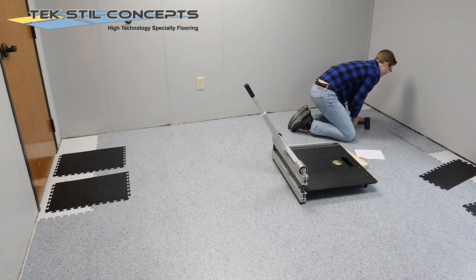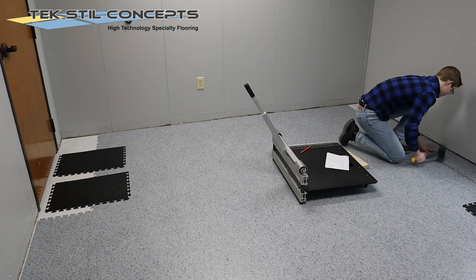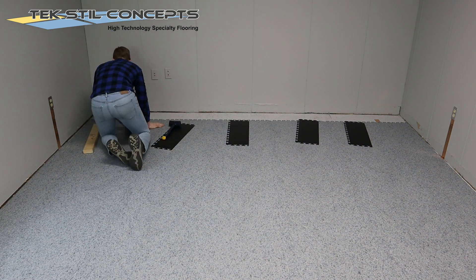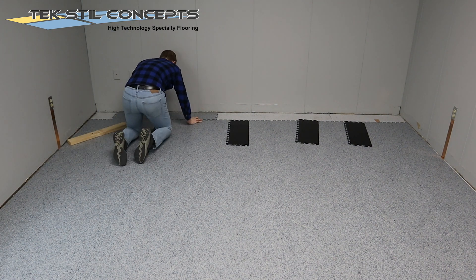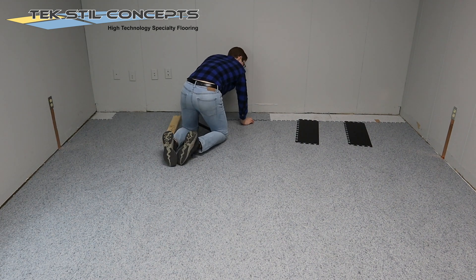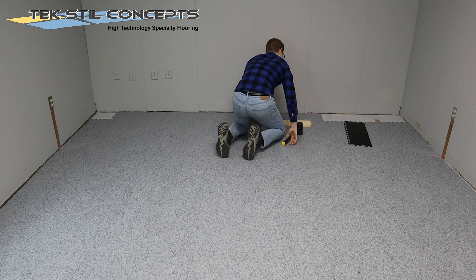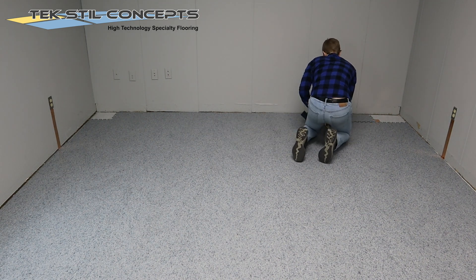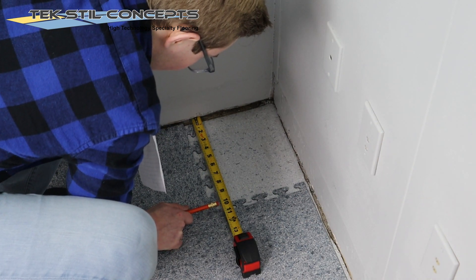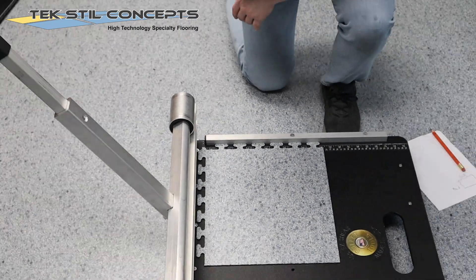Use flooring transitions that will allow space for expansion. Cut and install under door jams when possible. Check the description of this video for a link to a detailed installation guide specific to this system. At this point, he is ready to measure for the corner pieces. Each corner piece will require two cuts.